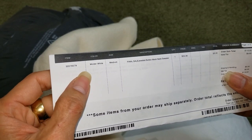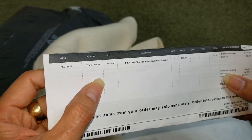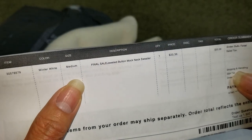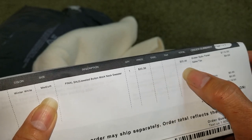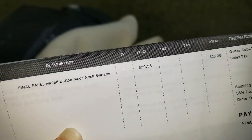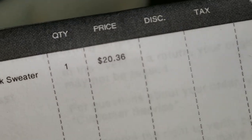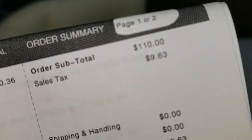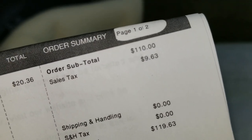Here's the item number, color white, size medium. The on-sale price is $20.36, and then here's the original retail price — $110 or something.